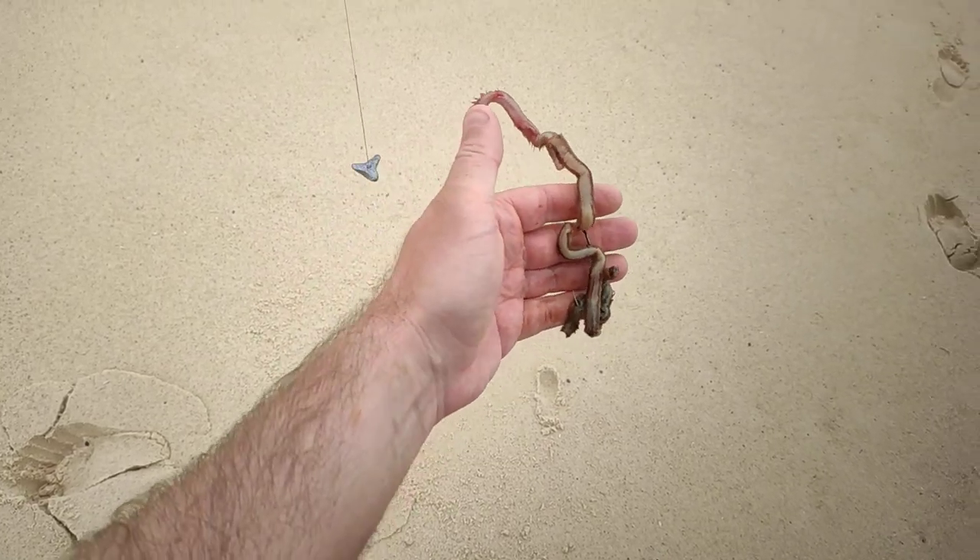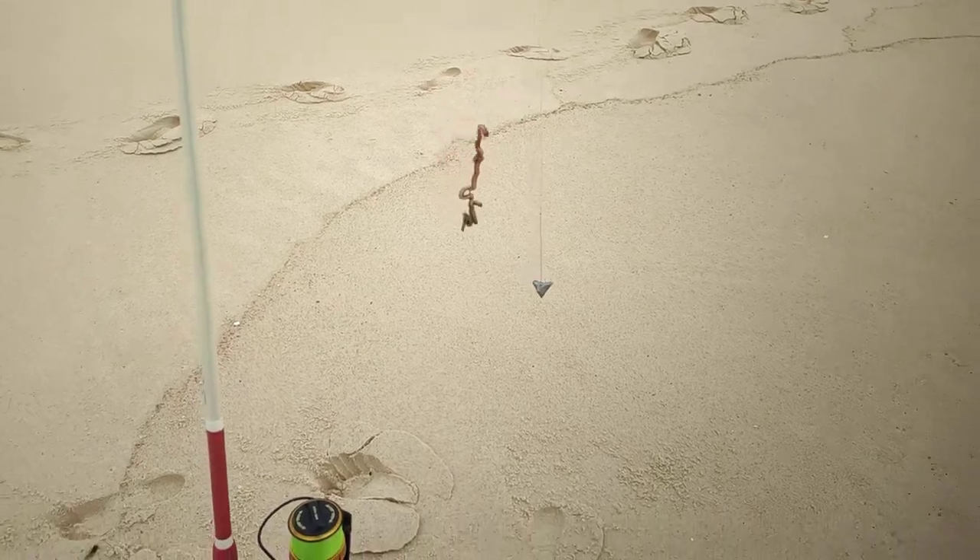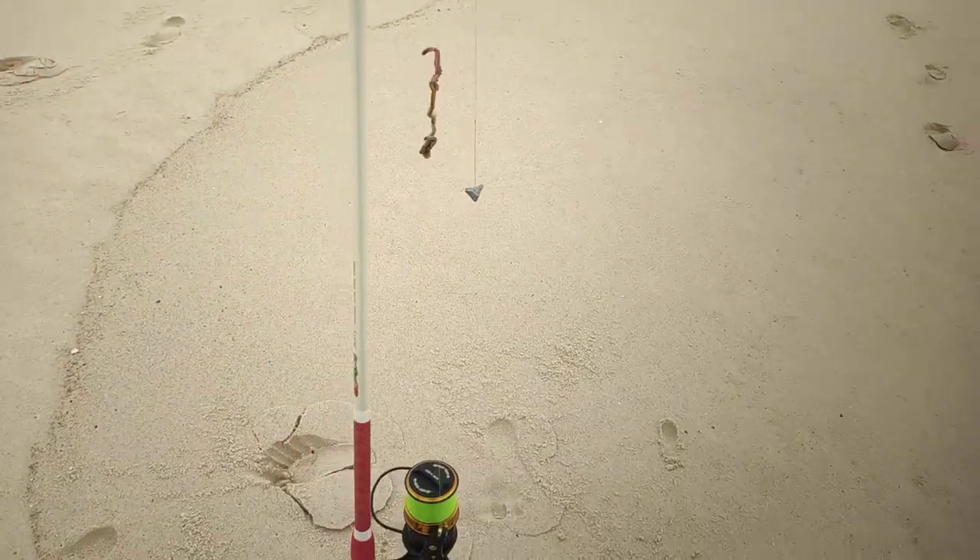We'll get this in the water and hopefully I don't catch a stingray. Thanks for watching, I'll keep this updated — happy fishing!